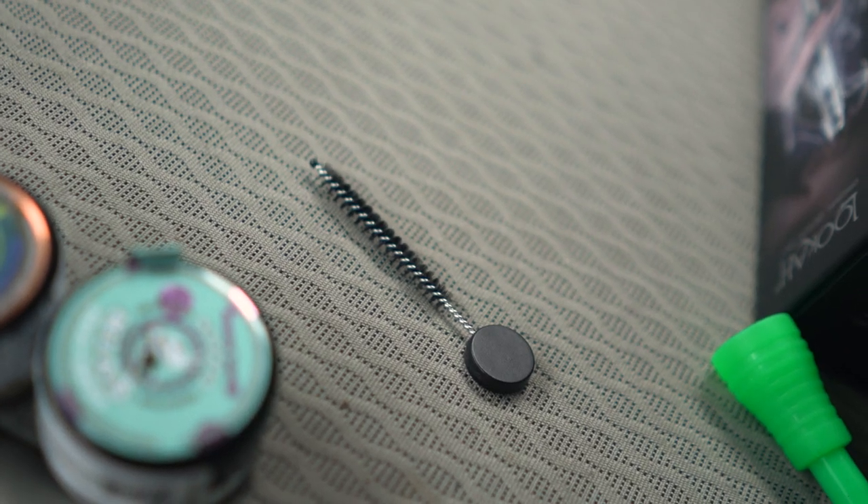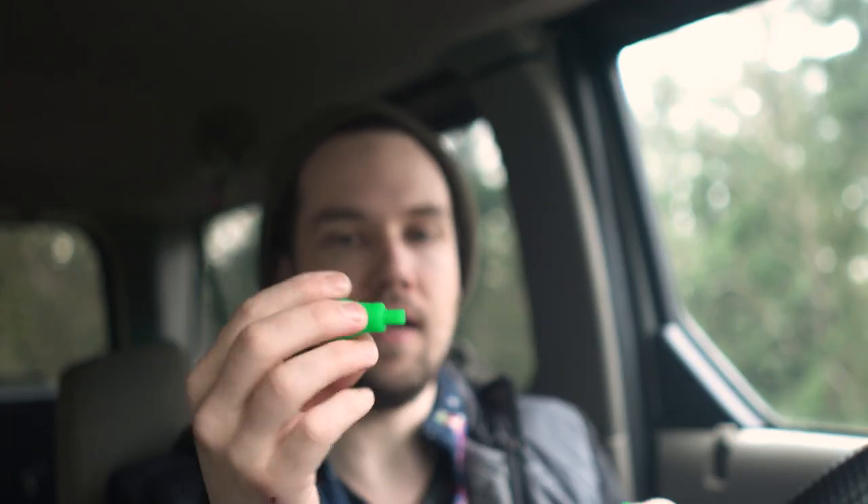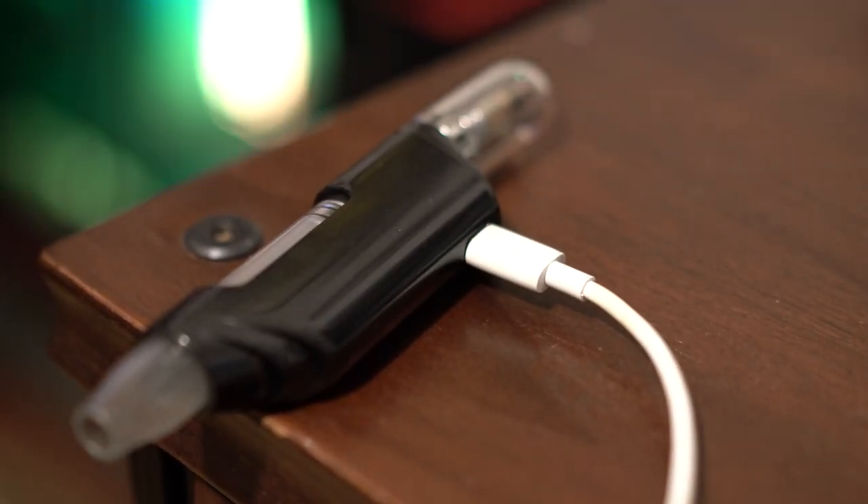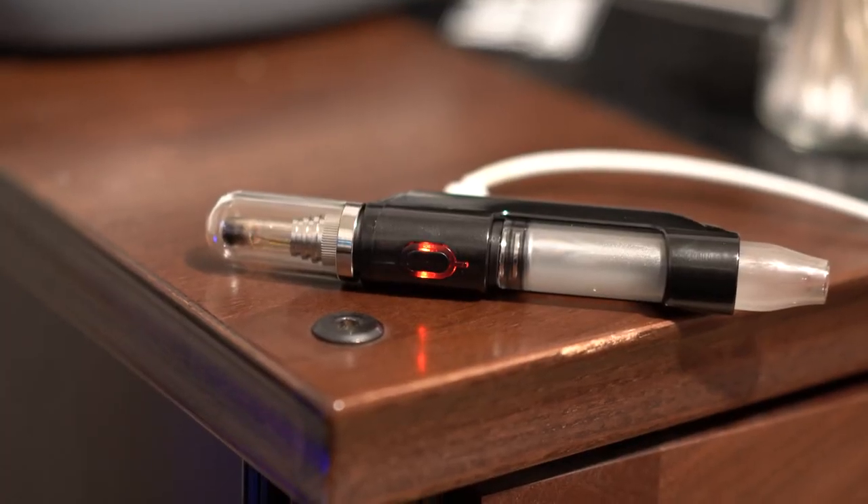It comes with a cleaning brush and a 14-to-18 millimeter adapter — I think it's part of the hose assembly. There's also a USB-C cable, which is just mandatory at this point. If you're going to put out a new rechargeable device, don't use micro USB. Use USB-C and allow pass-through charging.